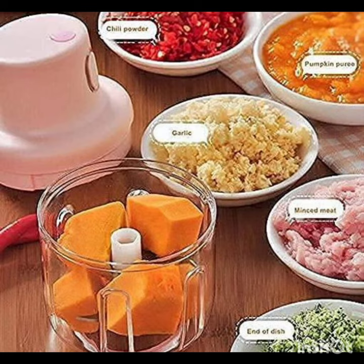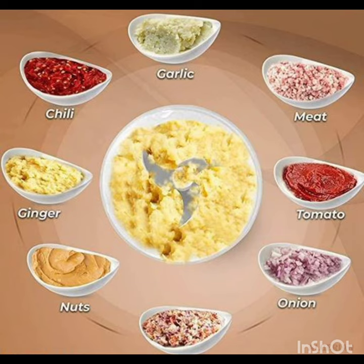Hey guys, we have a handy vegetable chopper. Look at this. This is an electric vegetable chopper.